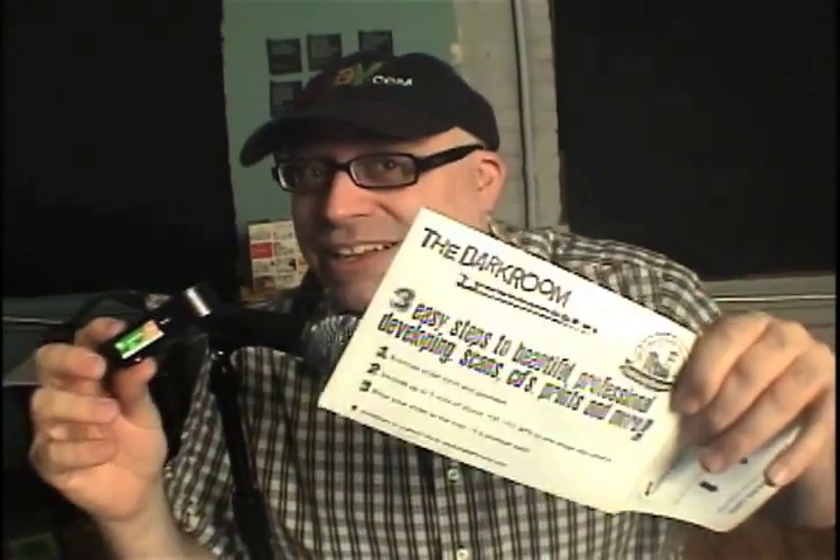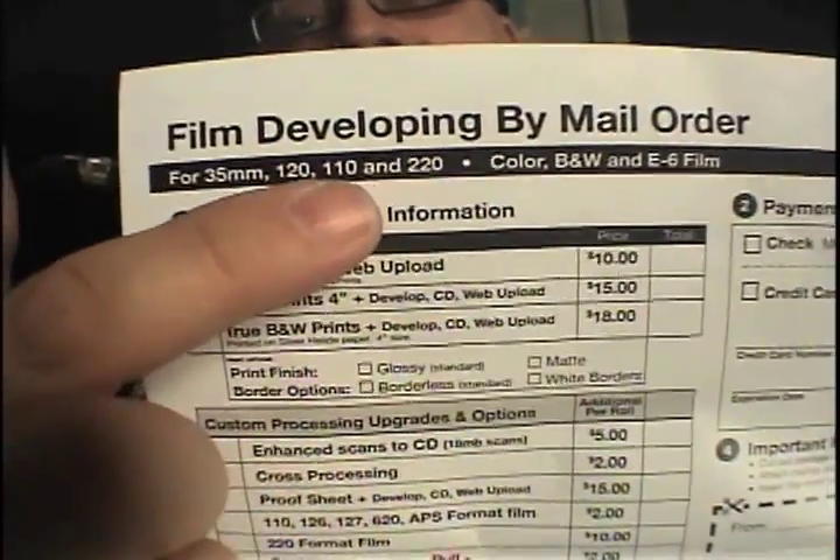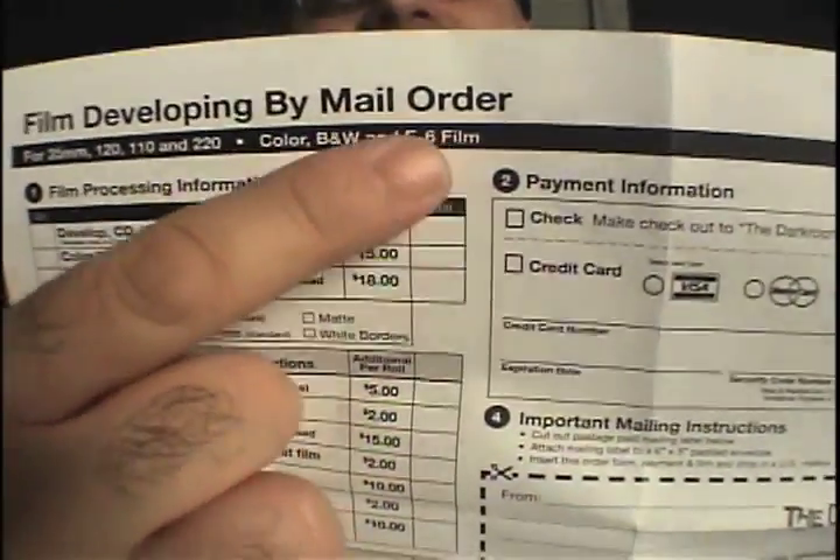With the film, you get an order form for The Dark Room. It doesn't get much more exciting than this. Imagine, in 2012, fresh 110 film and an order form for The Dark Room. Now, this is not a prepaid mailer — postage is paid, which is exciting. The great thing about this order form is, let's say you shot some 110 film, but you also shot some 35mm or 120 film over the weekend — you could send it all to The Dark Room, because they accept 35mm, 120, 110, and 220 film. Color, black and white, E6.